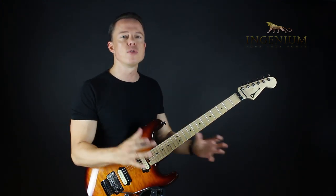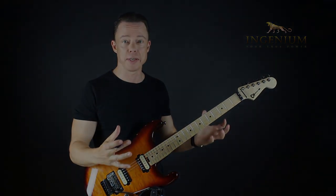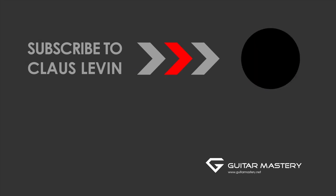It will really give you the ability to turn licks into solos intuitively. Subscribe for more free videos — do it now.